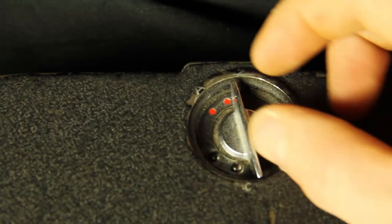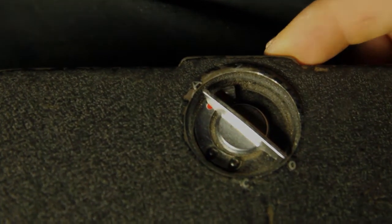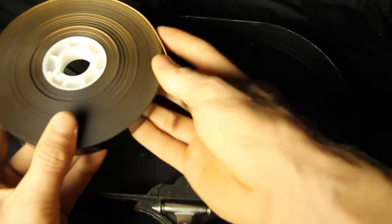To open the cover of the 400-foot loader, press down on the safety latch while turning the magazine cover lock counter-clockwise. Remove the door. Take your film and unroll it so it makes the shape of a number 9.